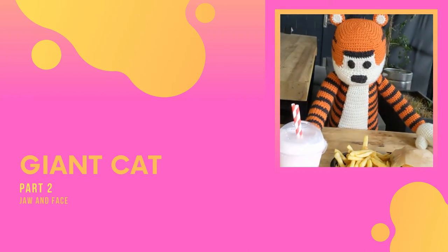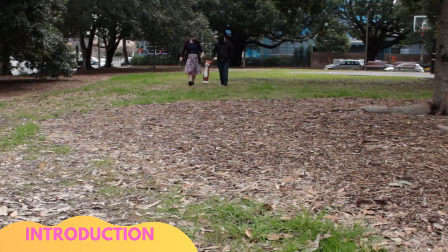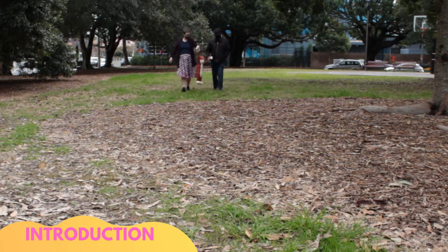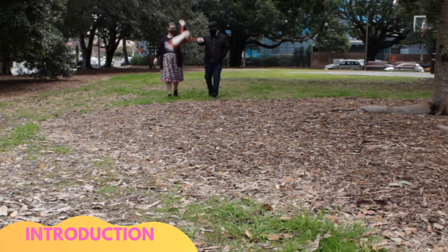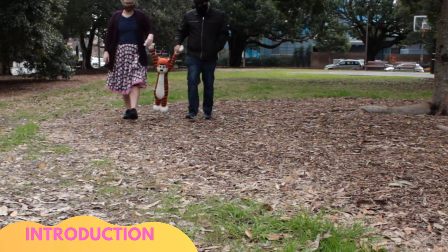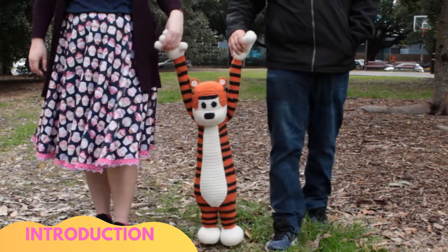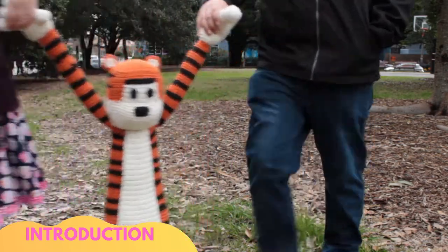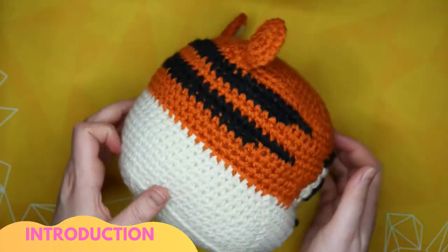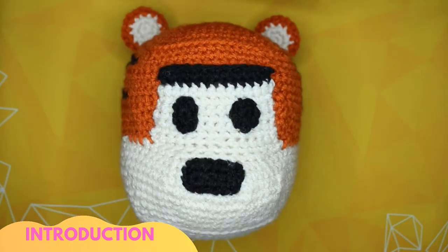Hello and welcome to Shiny Crochet. This is part two of my giant tiger plush series. See the card above for the trailer video which covers the normal introduction information such as yarn, hook size, and where to find the PDF pattern. As always, if you have any questions, drop a comment below with as much info as you can so I can help. This video will cover making the jaw and face, which will need the cream and black yarn.